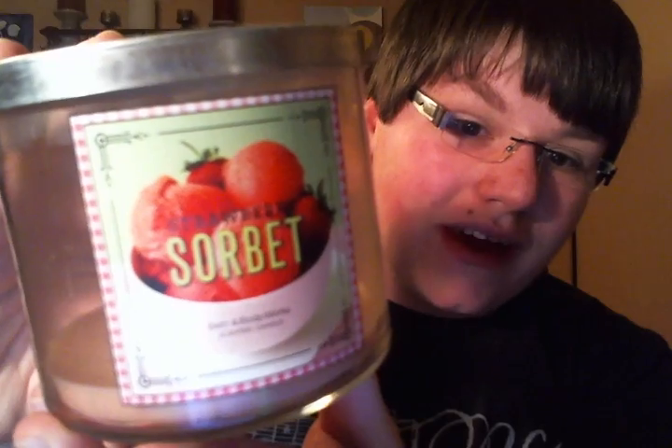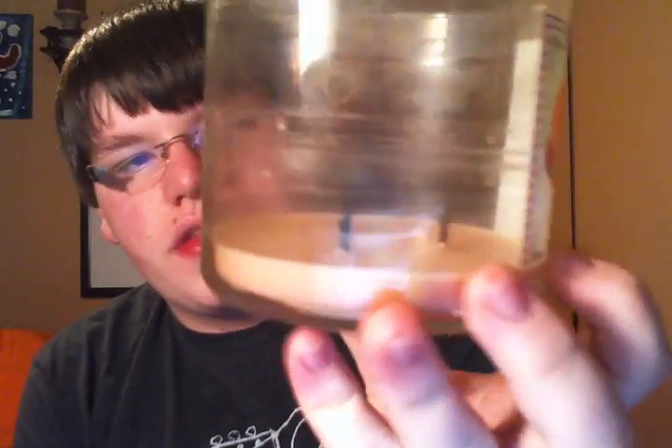The last candle I have is Strawberry Sorbet from the Sweet Shop Collection. It's like a creamy strawberry and this one burned nice and clean — just like a creamy strawberry milkshake. I really, really liked that. So those were my empties for candles.